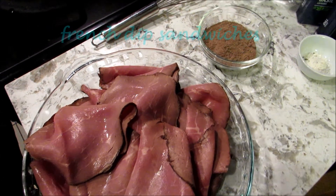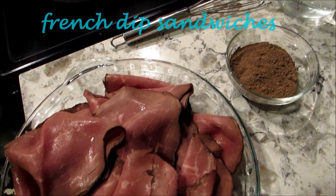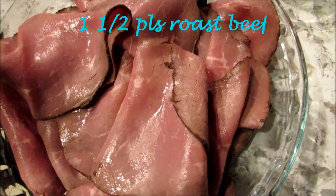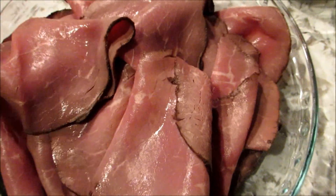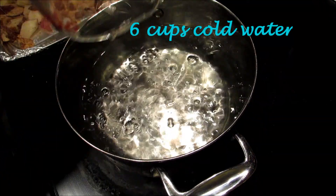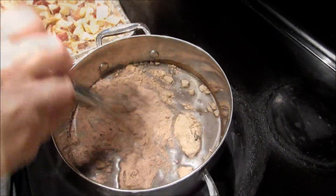Tonight is going to be an easy dinner — just French dip. I went to the butcher today and got a pound and a half of roast beef. I'm going to start off with the au jus first: six cups of cold water and then two packs of au jus. Any kind of au jus you like.